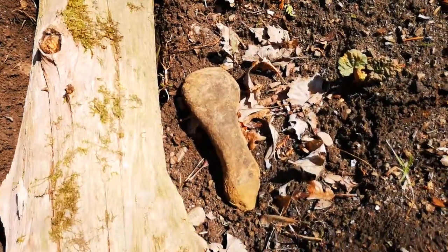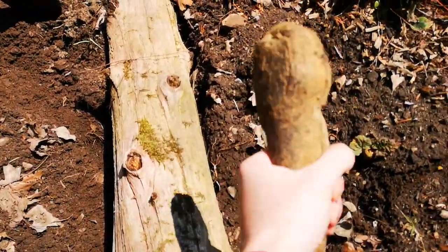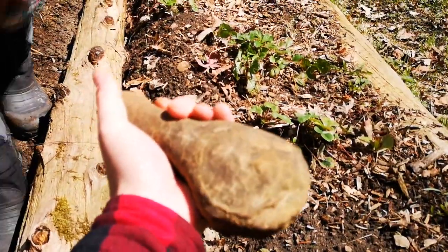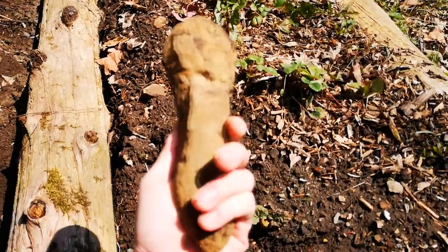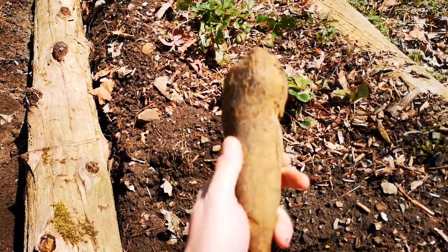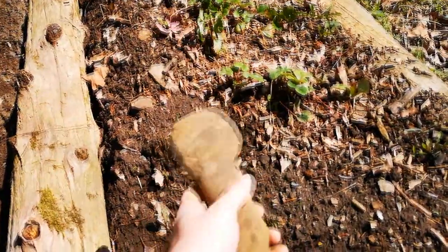On a little side note, check out this rock that we dug up last year. Doesn't it look like a tool? It could have been used as a club, a hammer, or a mortar and pestle? You never know. It does look rounded. Nature will come up with all kinds of shapes like this on its own, but it does look like a tool — almost like it was chipped away and carved. It's very smooth in spots.